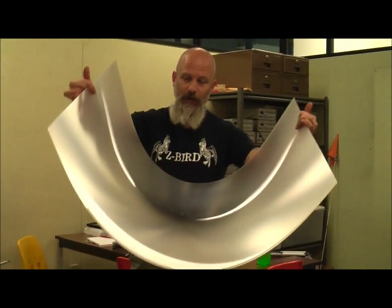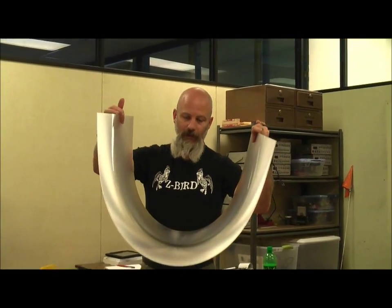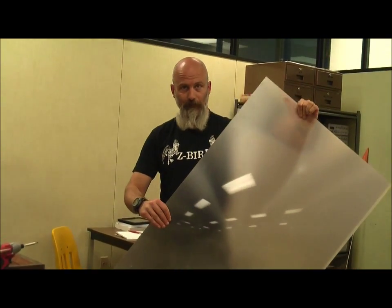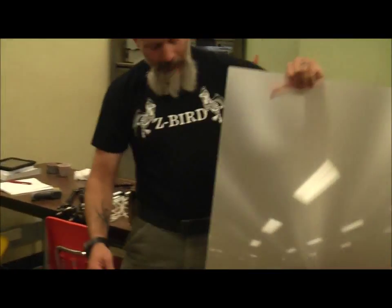This is a linear Fresnel lens out of a rear-screen projection TV. Check that out. What's it look like when you put it up over your face? It's just a giant magnifying glass.